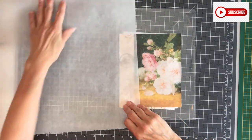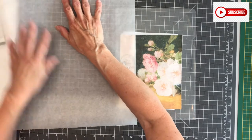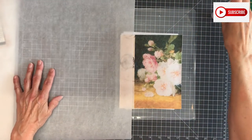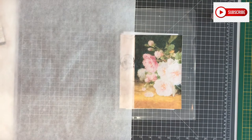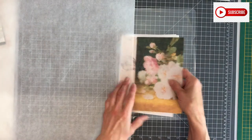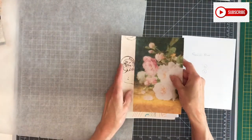I forgot — I need a new piece of baking paper to do my gluing. I really like to use that because you can rub it off a bit and use it for a pretty long time.